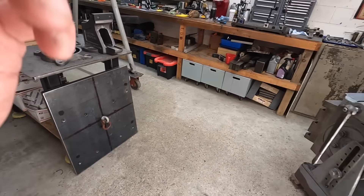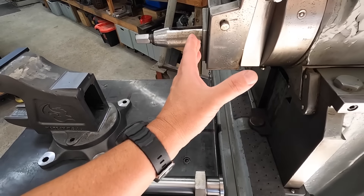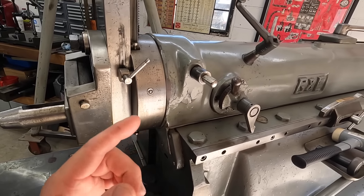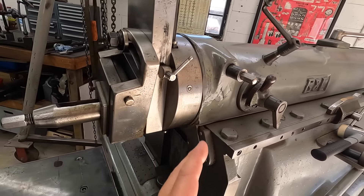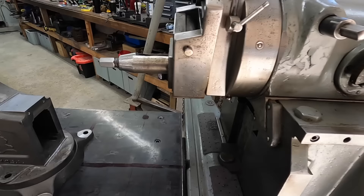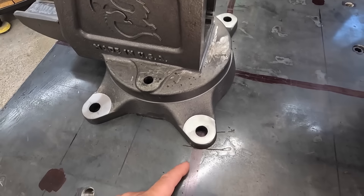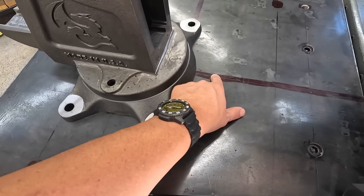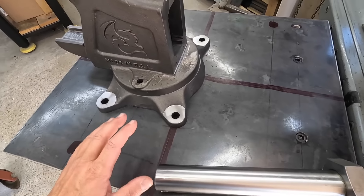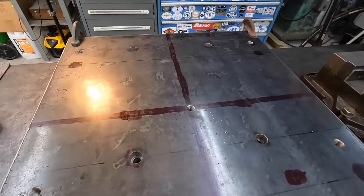I've got the fixture mounted to the shaper table and positioned in a good spot. I've done some measuring - our bar is kind of in line with where it's going to be mounted on the clapper. My goal was to not have to retract the ram way up inside the machine. In this position, the bar doesn't have to go too much further inside the main body before it has to come back. I already have layout lines on this fixture from when I laid it out the first time. I'm going to take this all back off, move it to the big table, and use the mag drill to drill the holes and the flex arm to tap them.